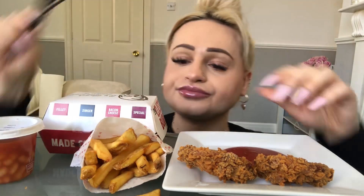So my hair's looking a bit janky today because I've just literally got it up in a bun for something different. So let's get started. The fries are cold — I'm going to have to put them in the microwave.